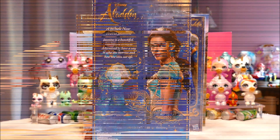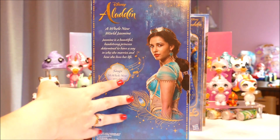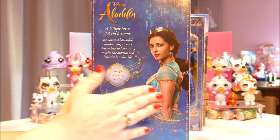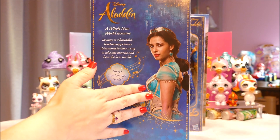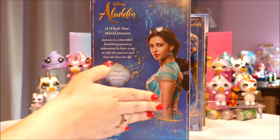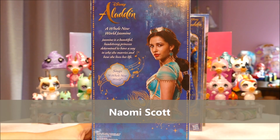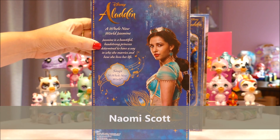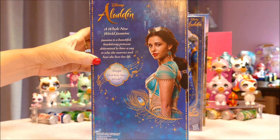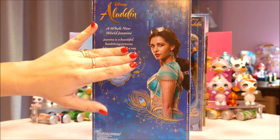Let's bring up the box and have a look. There isn't much artwork on the sides — it's just clear plastic. On the back it says Disney Aladdin. Now I thought Jasmine was meant to be 16 years old, and the actress is a beautiful lady, but she does not look 16 to me. This looks like a 20-year-old. I'll put the name of the actress at the bottom. Jasmine is described as a beautiful, headstrong princess, determined to have a say in who she marries and how she lives her life — very in character with the Disney animated version.